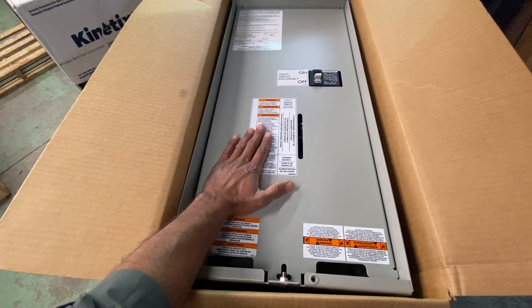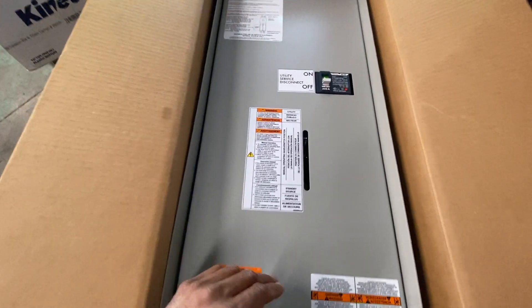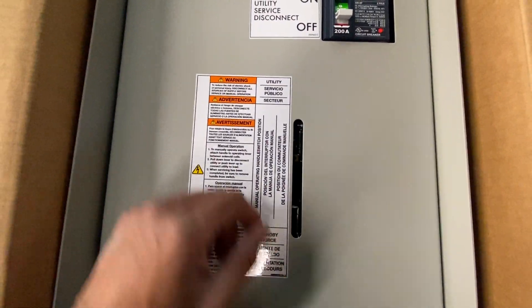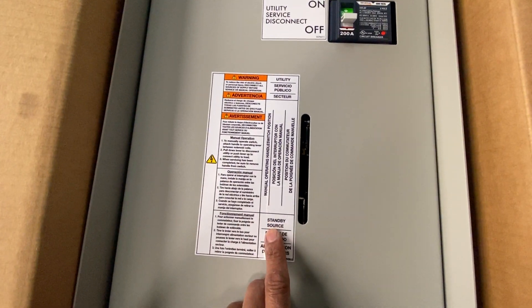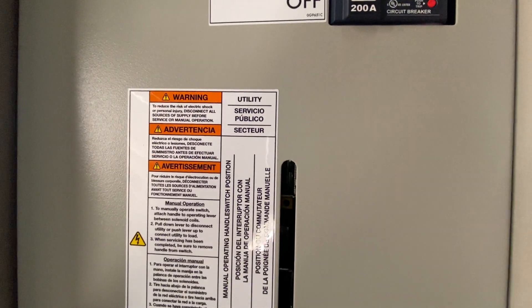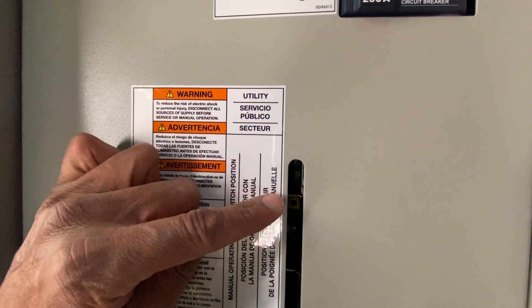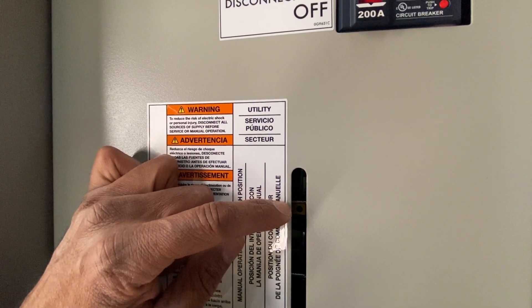You do not need to take this off to do this process. Up is utility, down is standby. If you look closely in there, you'll see a yellow box with a circle in the middle of it.